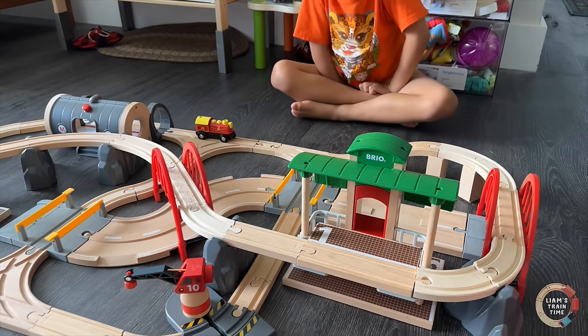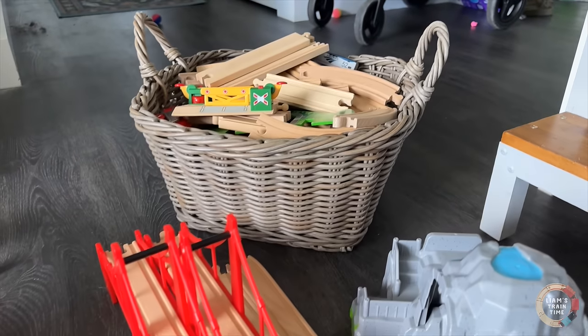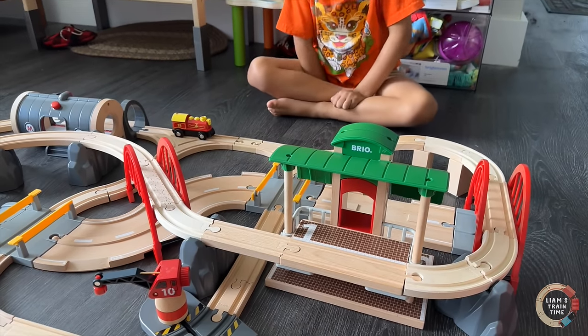So today, Liam wants to extend our Brio Deluxe set with all of his other wooden train toys and accessories. You ready to do this, kiddo? Yes!